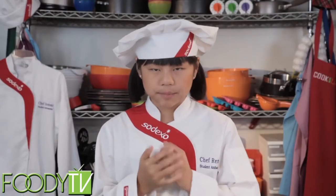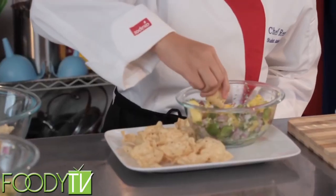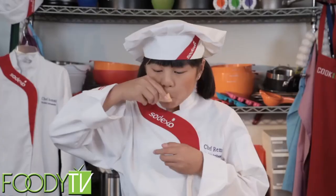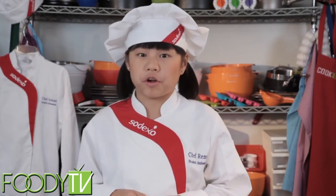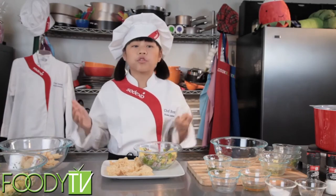Now let's try this yummy-smelling dish. Get a chip. This dish has the perfect combination of sweet and spicy. You have to try this.